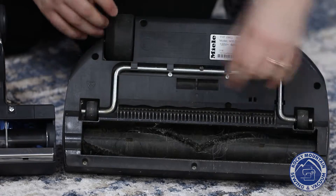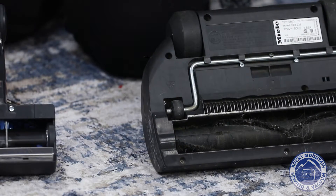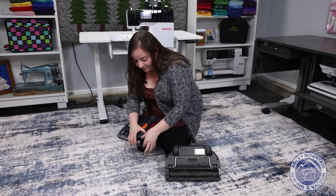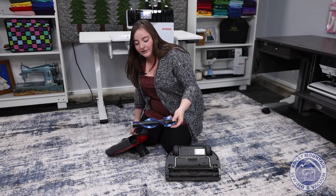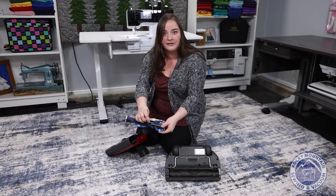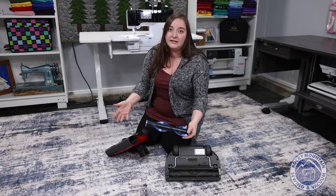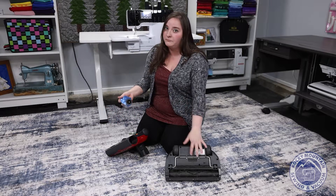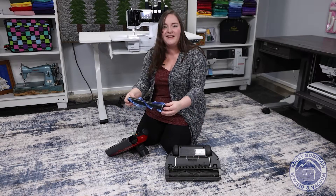On a Cebo vacuum cleaner, even if it's not brand new, it's very easy to do that. All I have to do is pinch it, take this off, and then just run my seam ripper across it. It makes it a little bit easier when you have a vacuum cleaner you can remove the brush roller on. On a Miele, not so much — on a Cebo, absolutely.